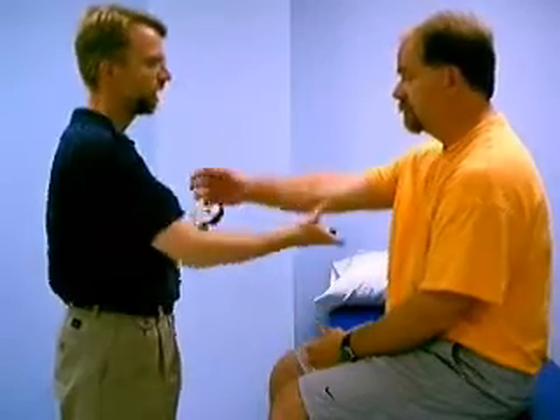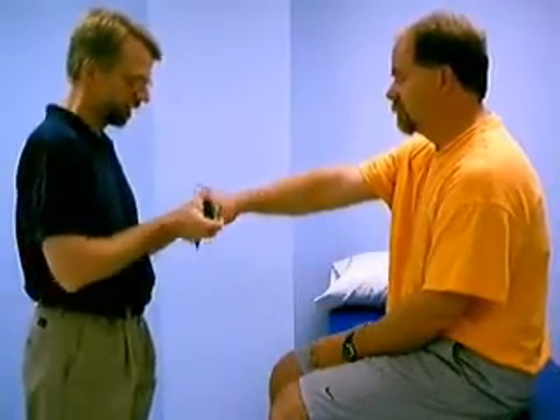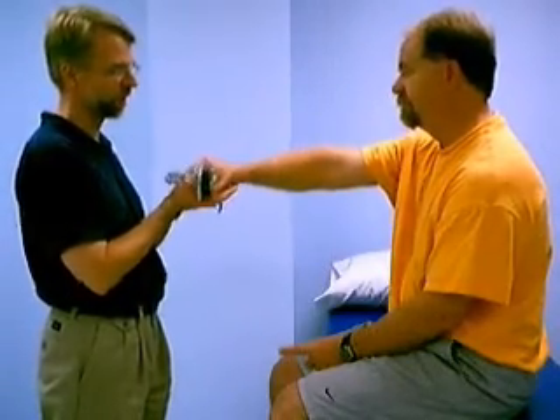Then repeat the test, but this time put your arm straight out in front of you. Get that elbow completely straight, palm down. Now go ahead, squeeze as hard as you can. Squeeze. And relax.